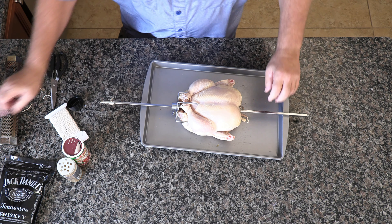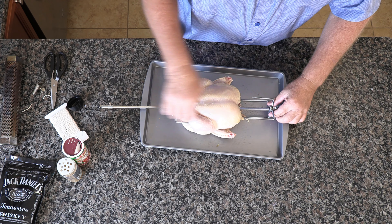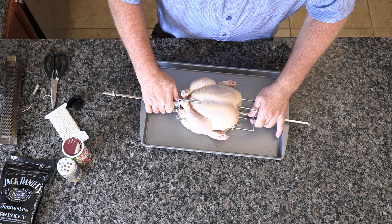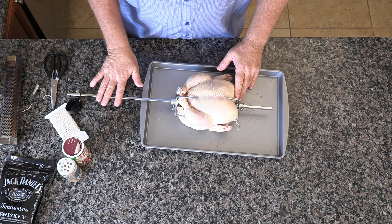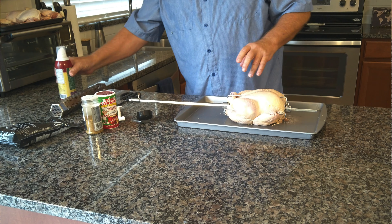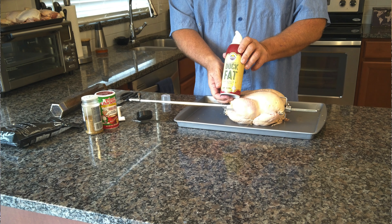Then we're going to take a skewer, come right underneath there, push it in, take a rod, put it in the middle — it'll come right through the skin. Then we're going to do the other skewer as well.